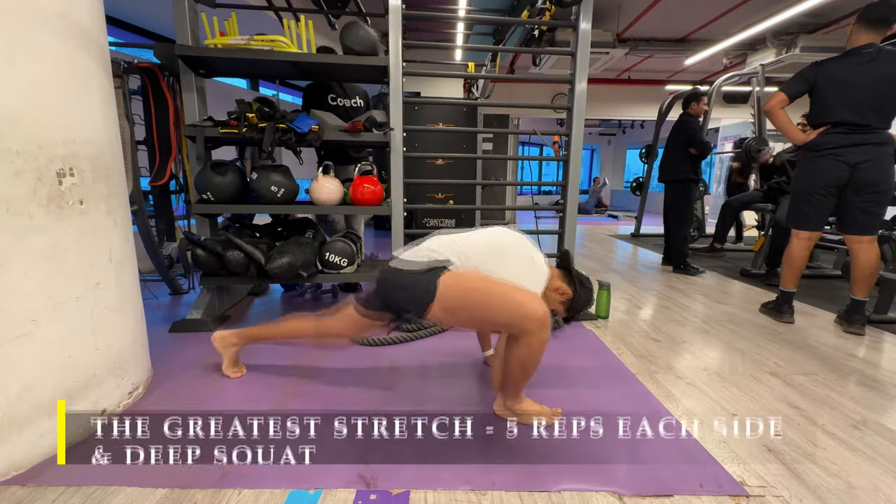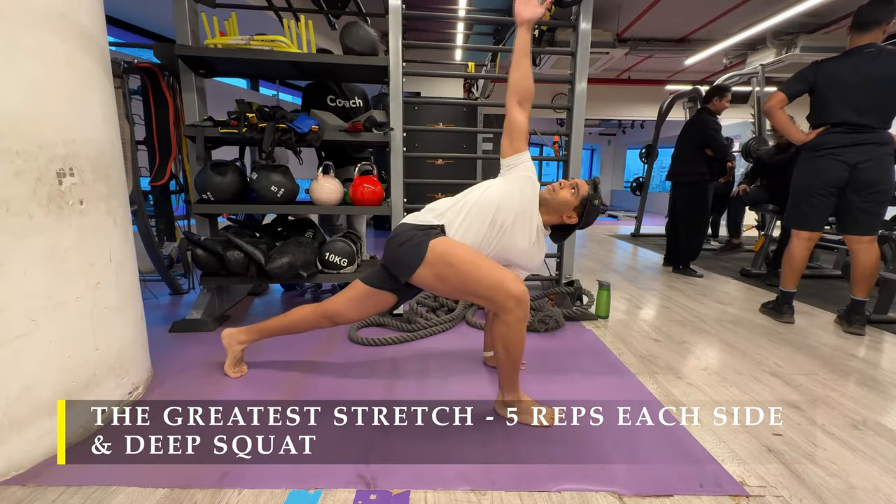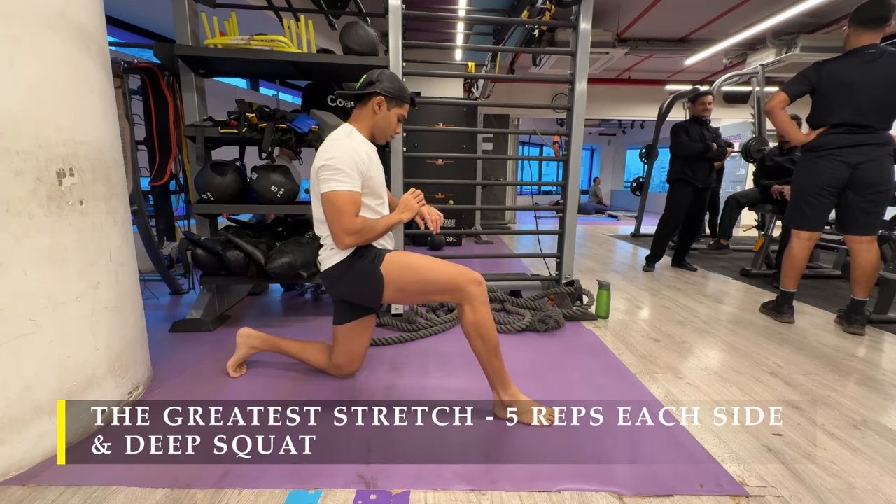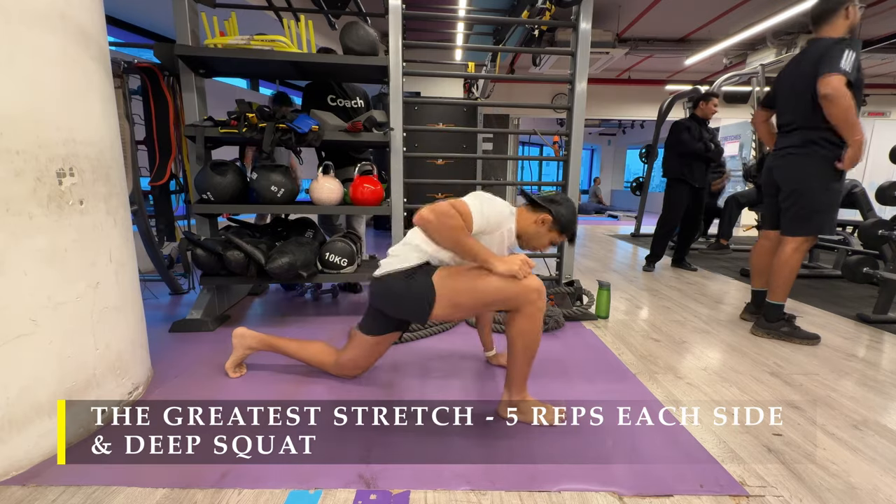Namaste everyone and welcome back to Live Stronger. Today we are going to work on our legs, train them, and get as much blood flowing in them as possible.